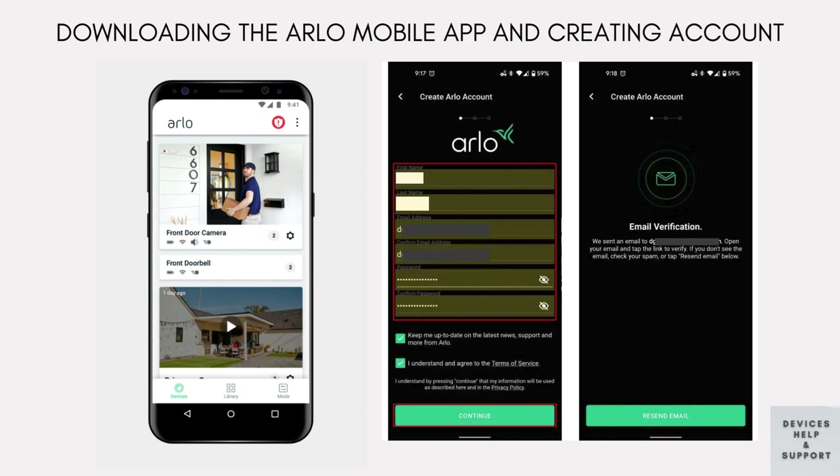While your camera is charging, download the Arlo app from the App Store or Google Play Store. The app is essential for setting up and managing your Arlo camera.